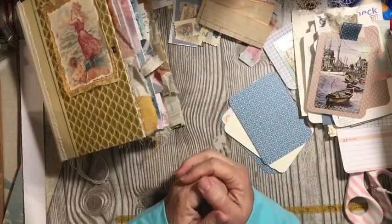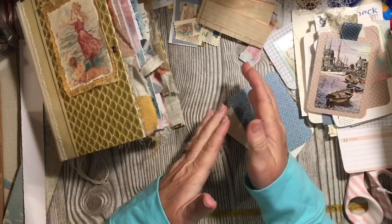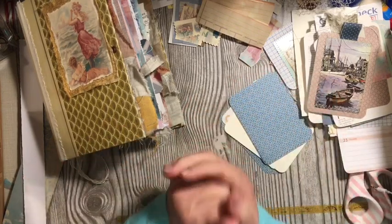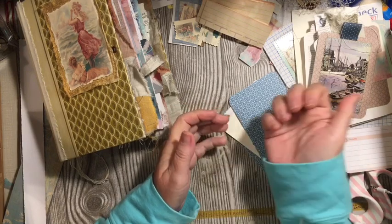Hi everybody, it's Julie and welcome to the next installment of the Beginner's Junk Journal series here on the Dear Julie Julie channel. I'm Julie, I'm the CEO and Queen Creator here at Dear Julie Julie and Dear Julie Julie DIY.